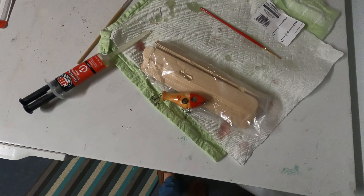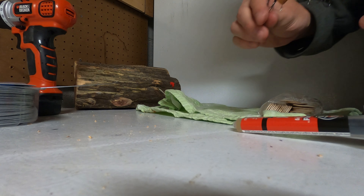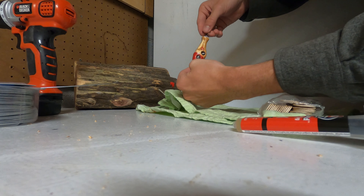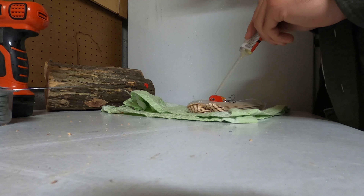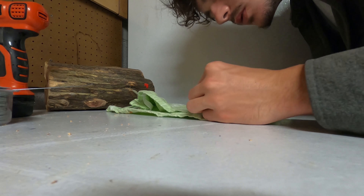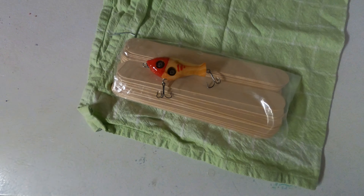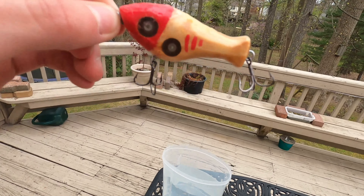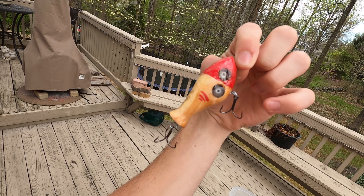I've got one side coated in epoxy, going to let this set and do the other side. Now we have this side covered in resin too — going to let that dry. Both sides are dry now, and here's my fishing lure that we made.